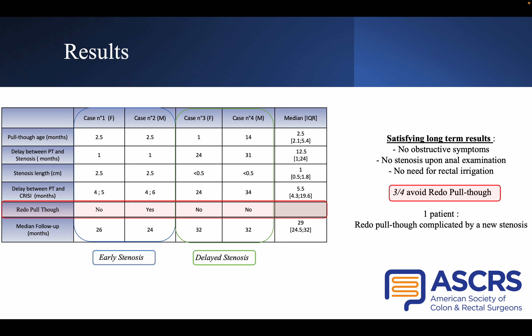Those three patients avoided a redo pull-through. One patient still needed rectal irrigation after two CRISI procedures, so he underwent a redo pull-through, which was also complicated by anastomotic stenosis.